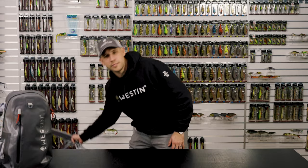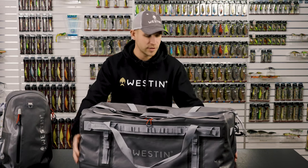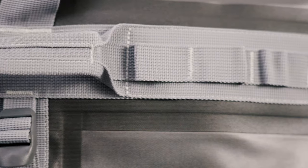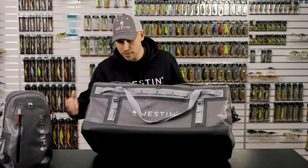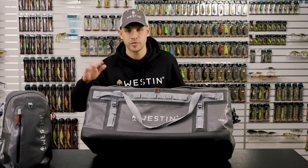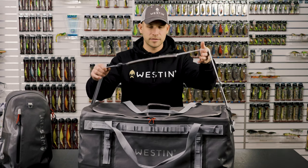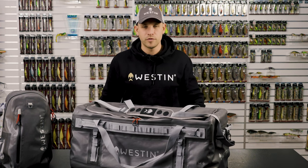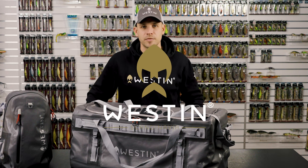This is the W6 duffel bag. As you can see, it's extremely light, strong, and durable — it packs everything you need and more. It has IKK water repellent zippers. The cool thing with these bags is you can put them in the boat, in the car, in wet grass — whatever — and they will protect your gear. All the heavy bags come with a shoulder strap so you can easily carry them from spot to spot. If you want to find out more about our W6 luggage range, go to westinfishing.com and check out all the models.